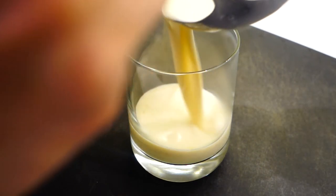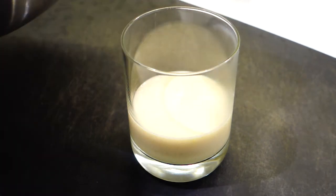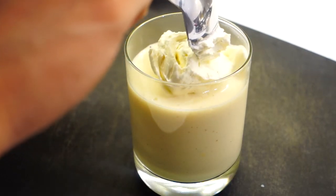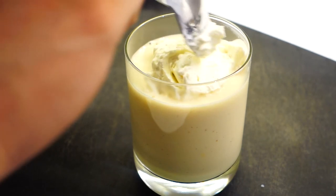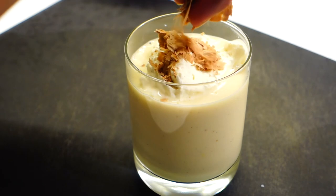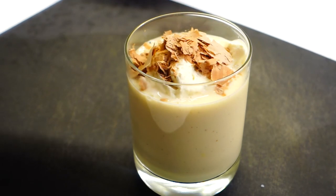Just ladle your drink carefully into a glass of your choice. You can serve this cold or hot — it's going to be good either way. Then top it with the cream we made earlier, as well as the shaved chocolate. And that is ready to serve.